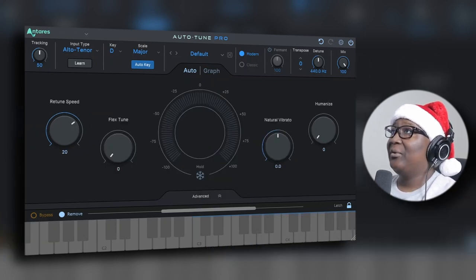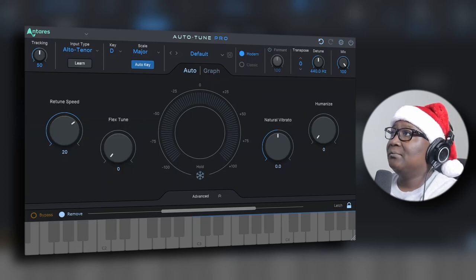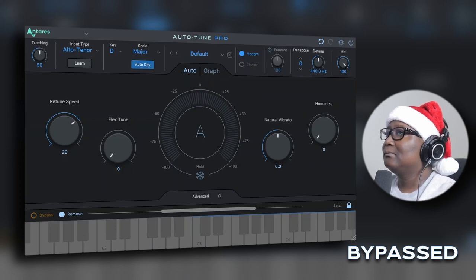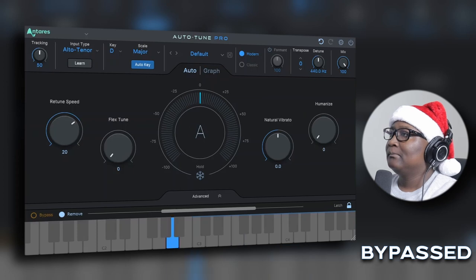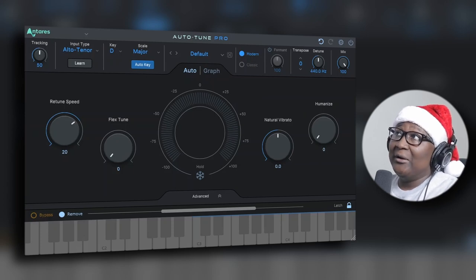I'm going to put it on bypass so we can hear the original track without Auto-Tune. Okay, it doesn't sound too bad at all. My boy Edward — I asked him if he wanted Auto-Tune and he said no. Either way, the dude is singing on point; it sounds good either way.